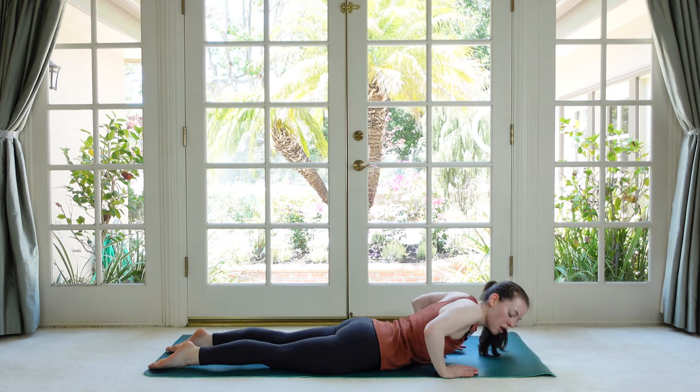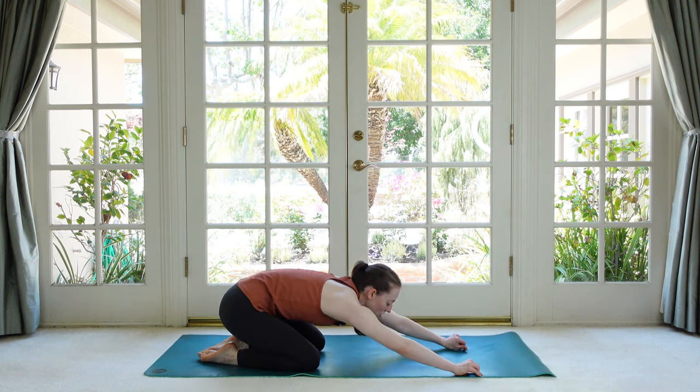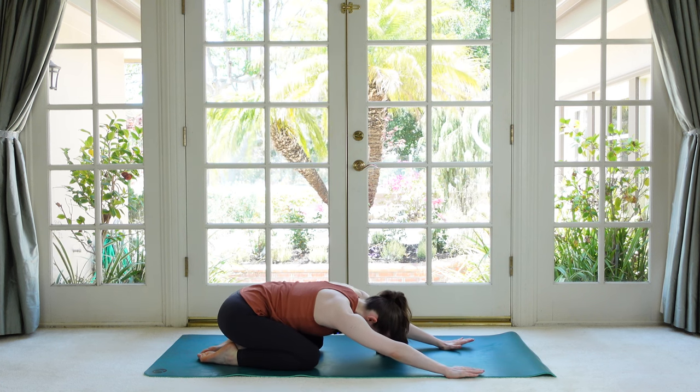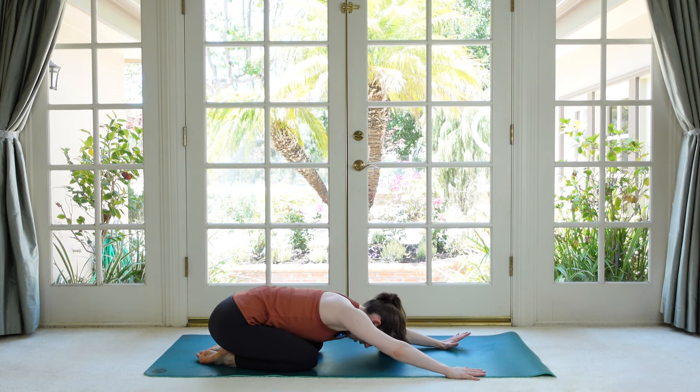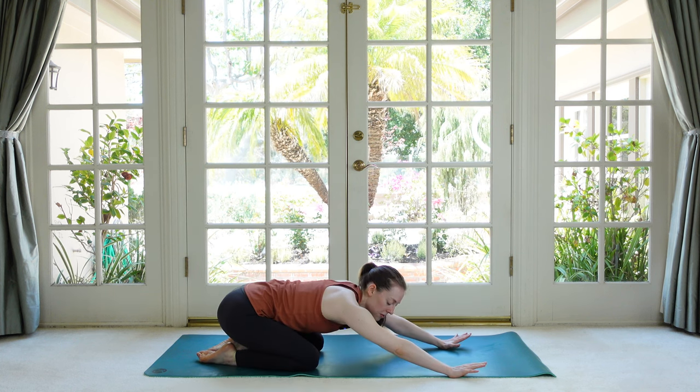Place your hands under your shoulders. Push yourself back to your heels and take a nice shell stretch just to get out of all that extension. You can rock your hips gently side to side a little bit if that feels good.